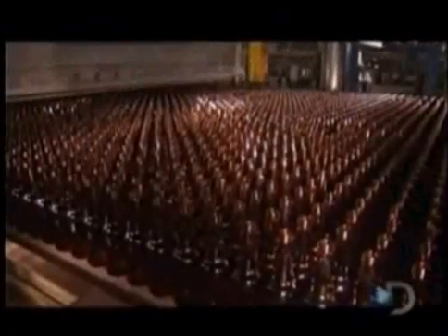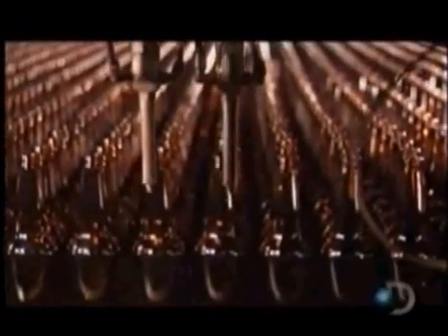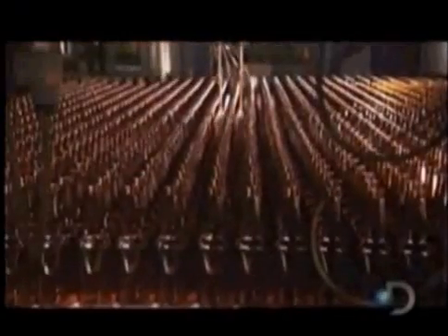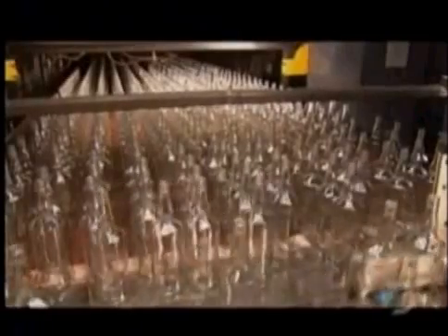As the bottles exit the annealing layer, a sprayer coats their exteriors with lubricant, enabling them to move smoothly through the rest of the inspection and packaging line. The bottles line up in single file to head into the automatic inspection station. As the machine spins each bottle, cameras and probes check for imperfections such as cracks or bubbles. The inspection equipment then examines the top to check dimensions and ensure the threads for the screw cap are molded correctly.